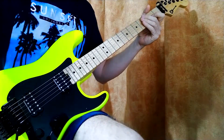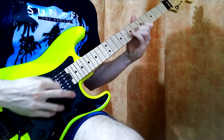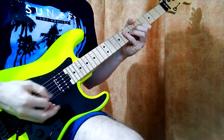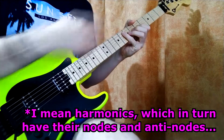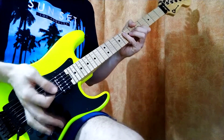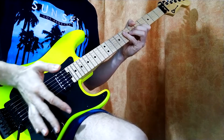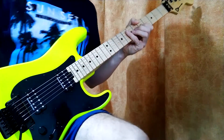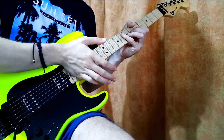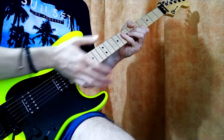Just like with squeals, some places will work where you have the natural notes dictated by your string length, and some places it won't work. Starting from the very bottom it still doesn't do much, but starting further up it starts having an effect — and then the effect kind of runs out of juice as I'm approaching the neck further.